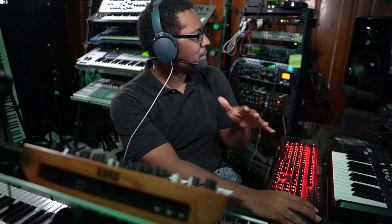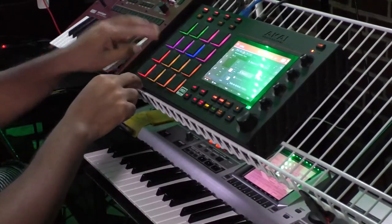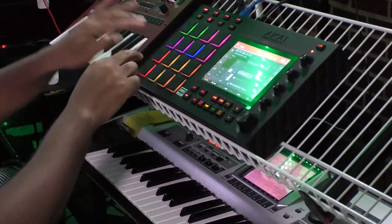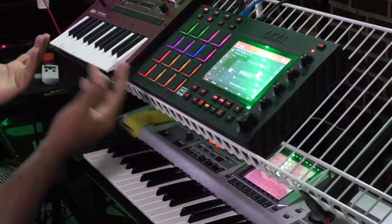Now I'll put the screen up there — you can see I'm using the MPC software, but really I want you to use more of your ears for this. You can see I've got that going there, I've got some chords. That's basically how you do that. And if I want to do a turnaround, let's add to this — let's do a turnaround.